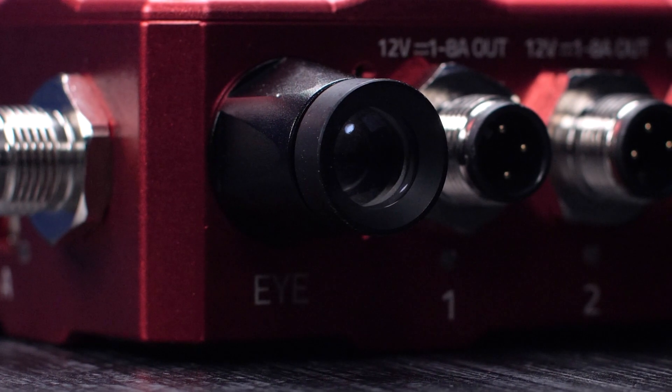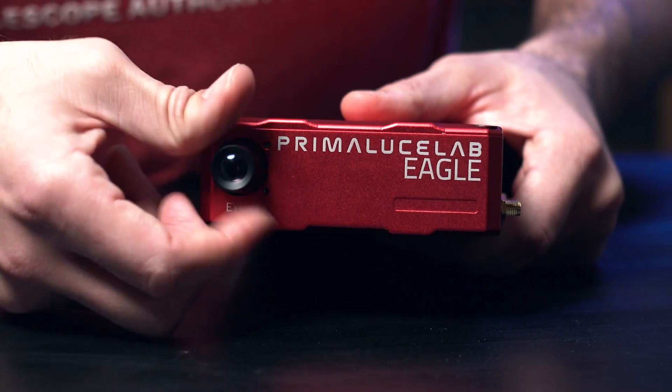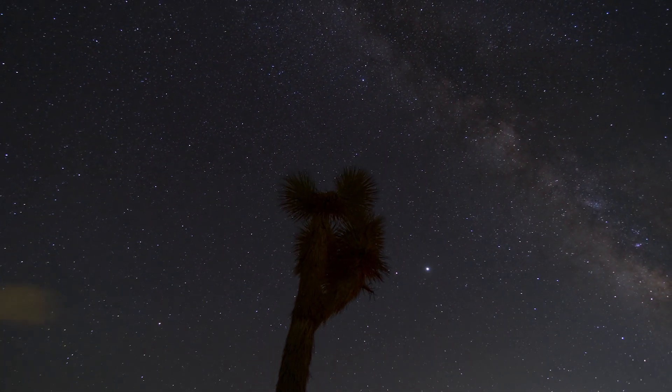One of the coolest features of this unit is the Eagle Eye. There is a sensor on each end of the Eagle 4 Pro with a lens that can be threaded on whichever side is facing the sky. This sensor allows your Eagle to analyze sky details, telling your Eagle when it is dark enough to image — always letting you know when it is dark outside, which is perfect for those who have a remote telescope or a permanent setup outside.